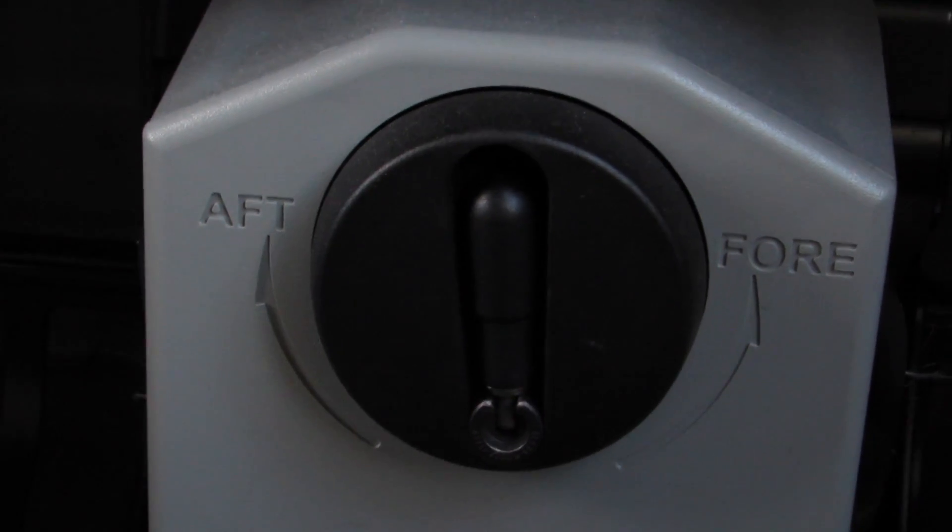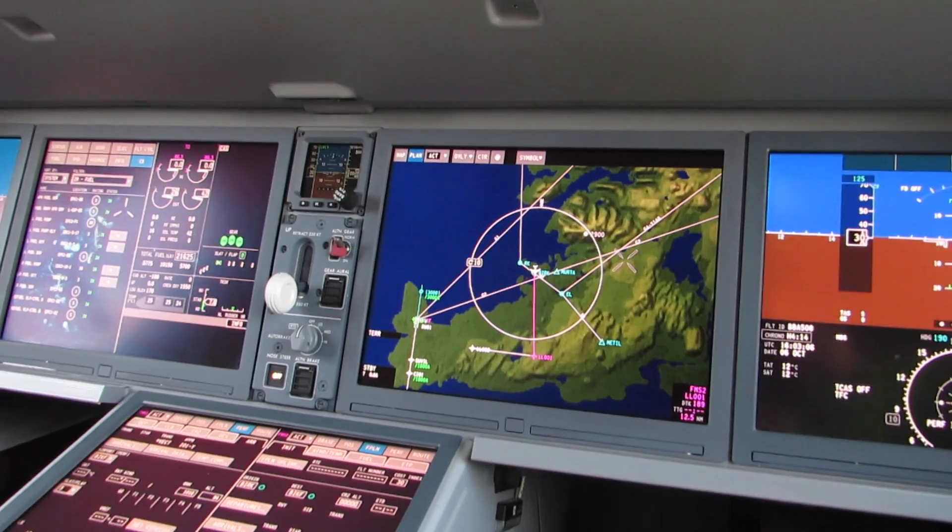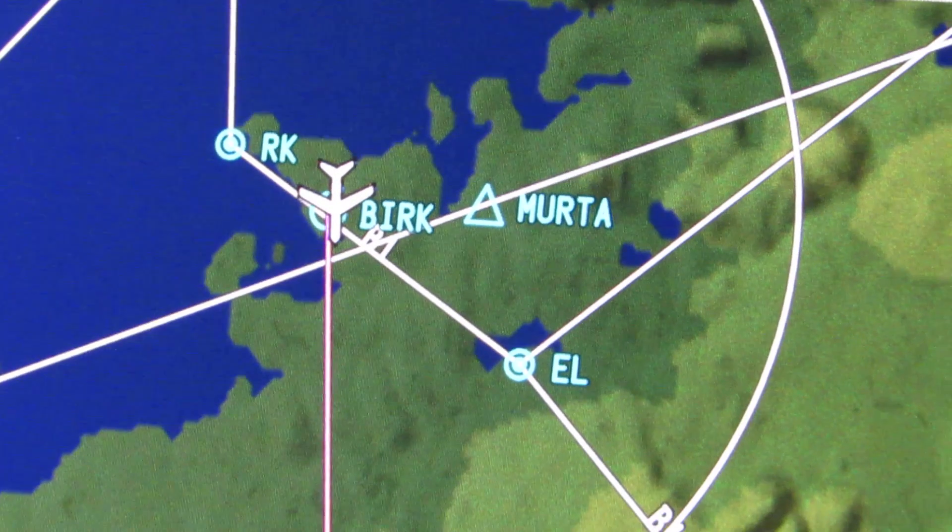We've trained Swiss pilots — Swiss have got two airplanes flying. We've trained Air Baltic pilots and they're taking delivery of the airplane very shortly. All the training done so far, we've had no problem at all, because when we designed the airplane, one of the things we had in mind right from the very beginning was training. If we can make it intuitive for a pilot, if we make the pilot understand it intuitively, then there's no training involved.